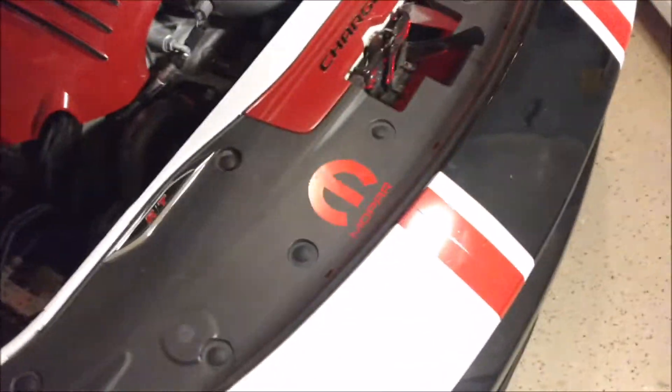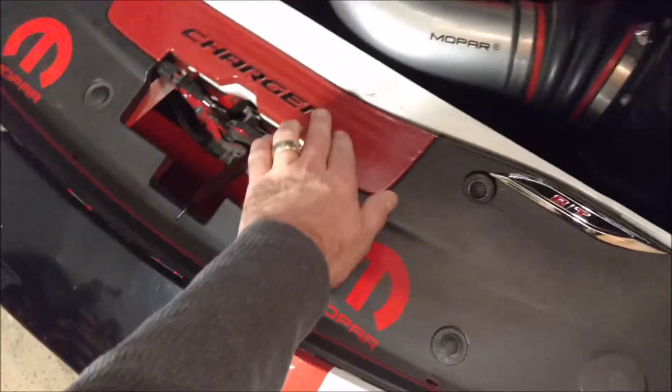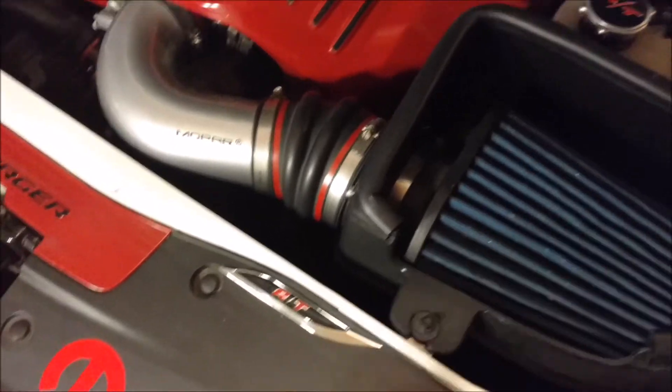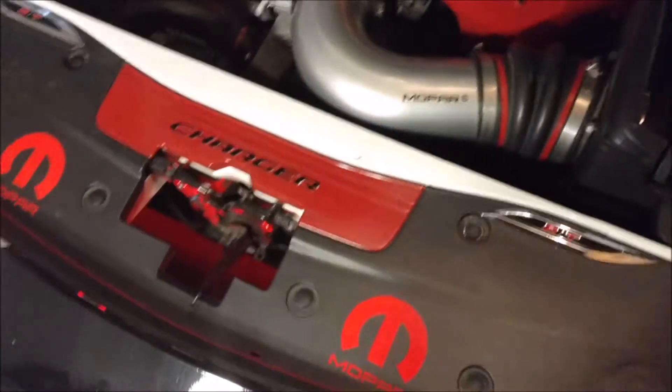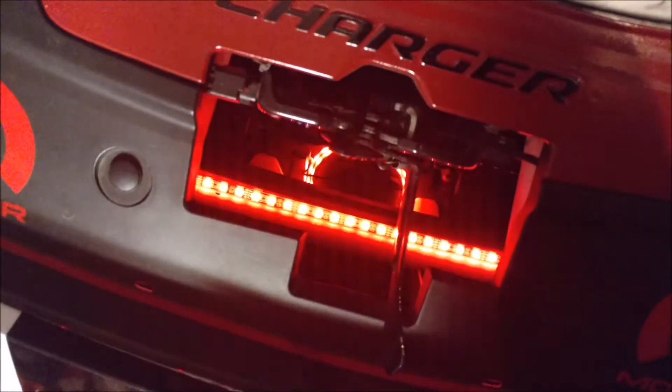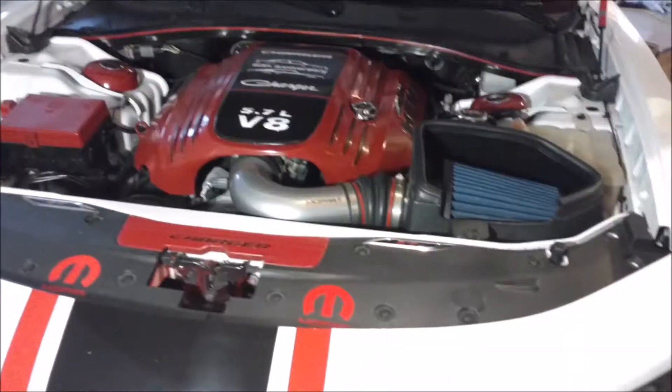Painted the hood latch cover, and that's a Charger decal on there. Got RT badges here, got the Hemi badge on there, just got the oil cap. This is the Mopar cold air intake. And I got the LED lights under there flashing away, which is kind of cool because when it's dark it kind of looks like it's breathing. That's pretty much it for the engine bay.